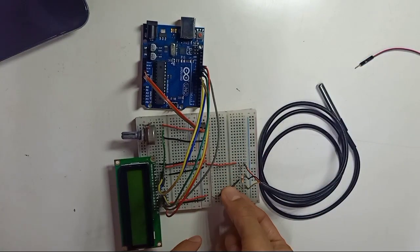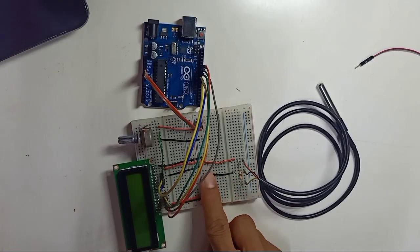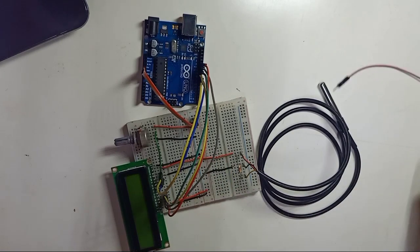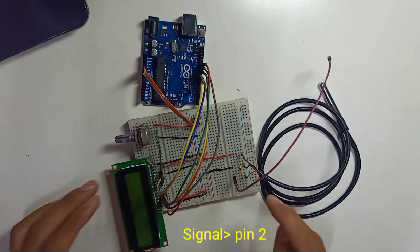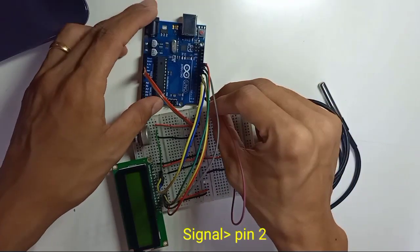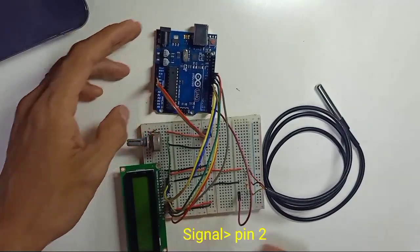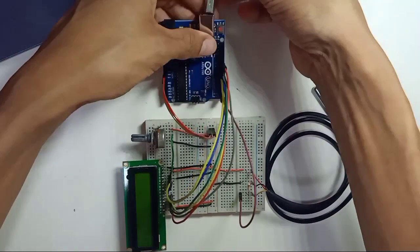Connect the black negative wire to the negative rail of the breadboard. The yellow signal wire connects to digital pin number 2 of the Arduino. The wiring is now complete and we're going to upload the code.